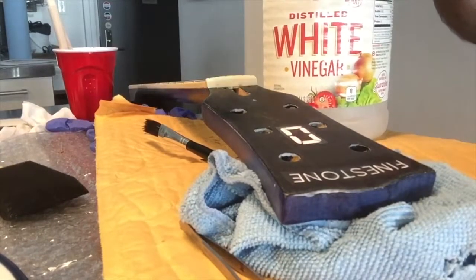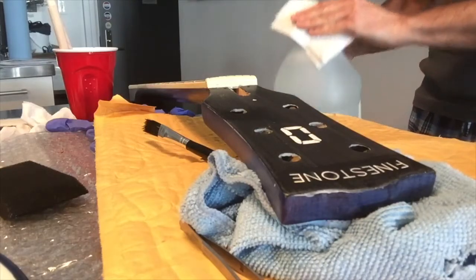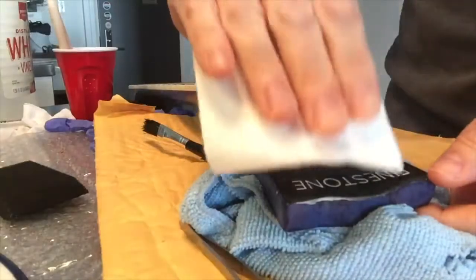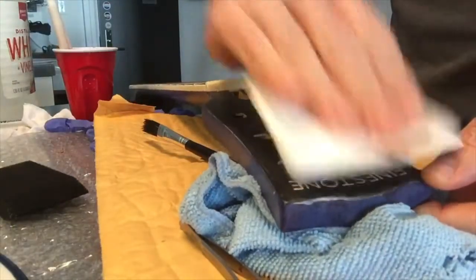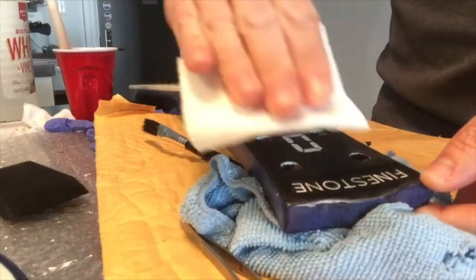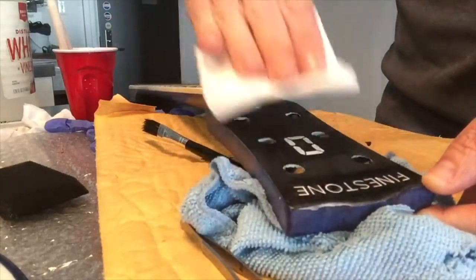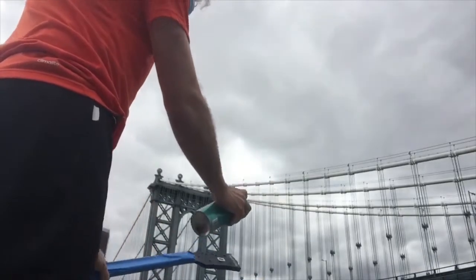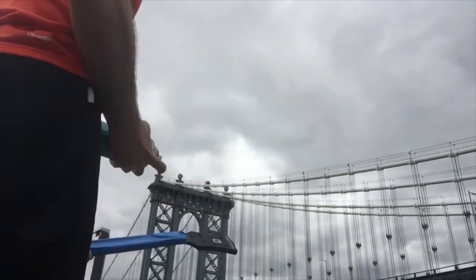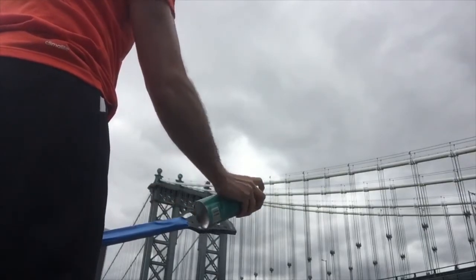After that dries, I've got some white vinegar to pat the decals down with. I'd heard this is supposed to minimize the visible line around the decal against the wood. I don't know if that's true, but might as well try. Then I'll spray the headstock a little more to secure the decal — I don't want that coming off. I'll put more clear coat over it when I do the whole guitar.